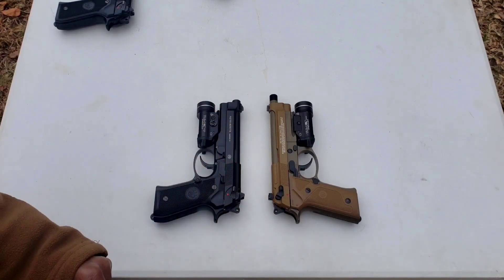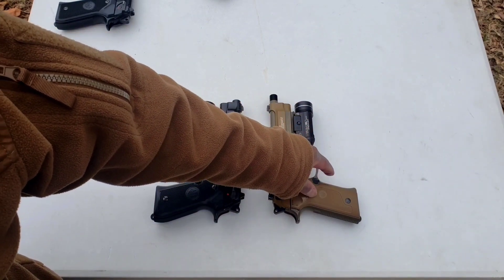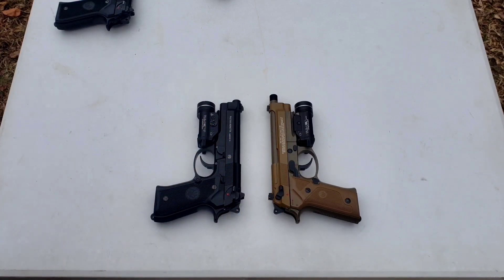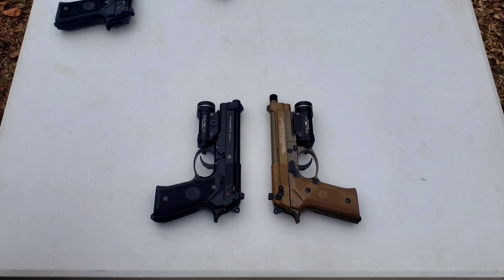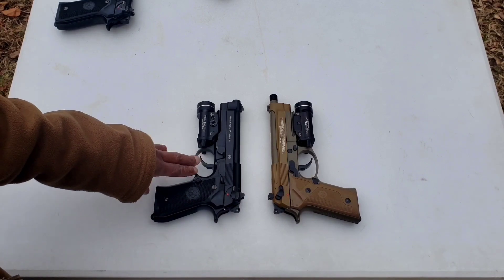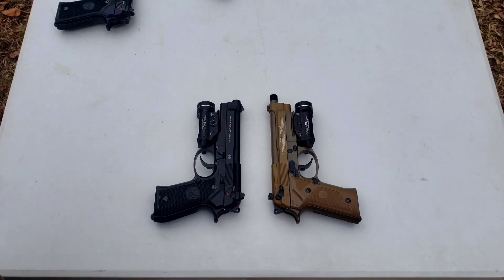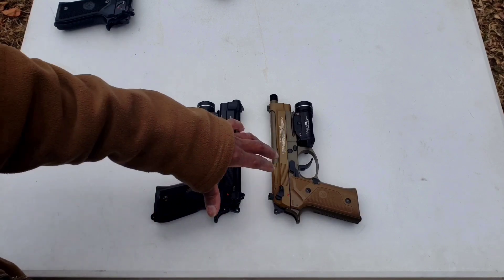The M9A3 has an advantage with the Vertec frame — it has more aggressive checkering on the front and rear back straps compared to the 92A1, so you get a much better grip. But when it comes to a Beretta 92 model, I'd much rather have a metal frame like the real firearm counterpart. The 92A1 has an advantage with its metal frame, and it also has a safety/decocker, where the M9A3 does not decock — it goes to safe but will not drop the hammer. So the 92A1 is more like the actual firearm.